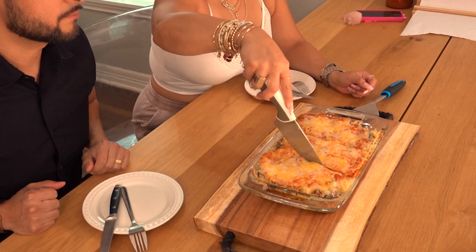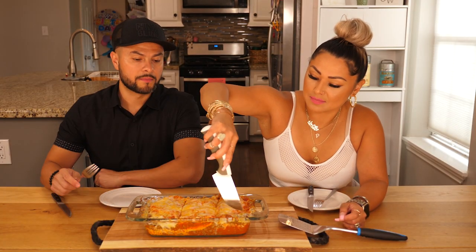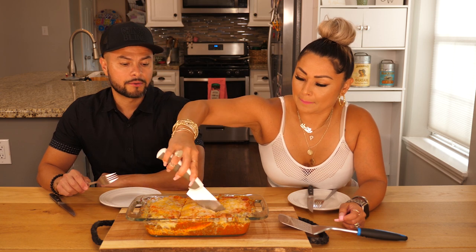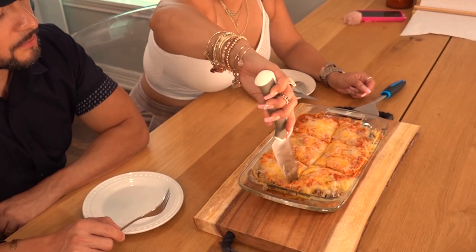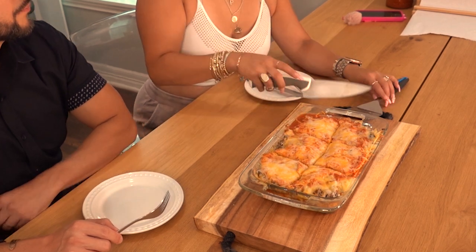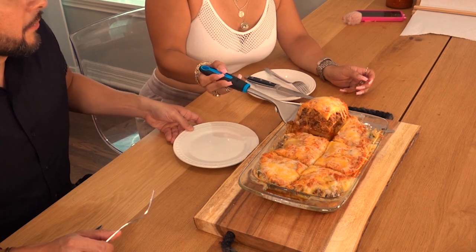Low key, my mouth is super watery right now. You done? Big squares. She ain't greedy — at my cafe she's not stingy. Alright, you ready, babe? You know I need that corner piece. Woo!